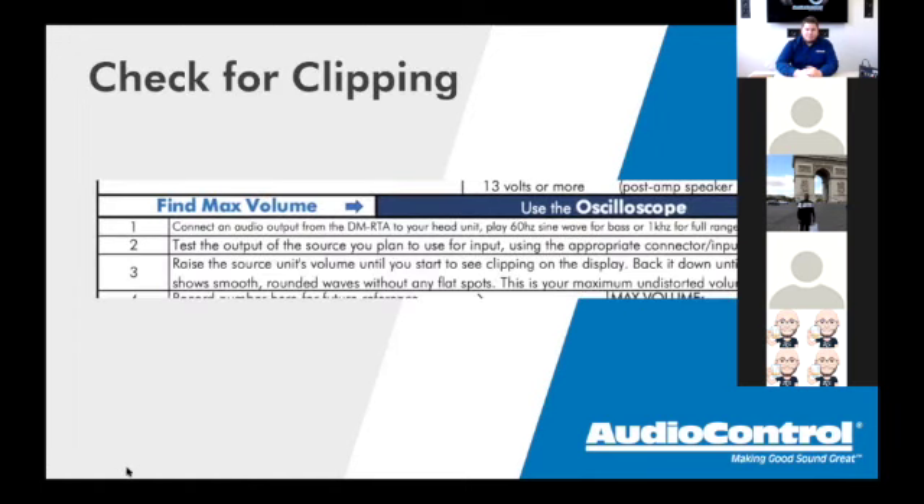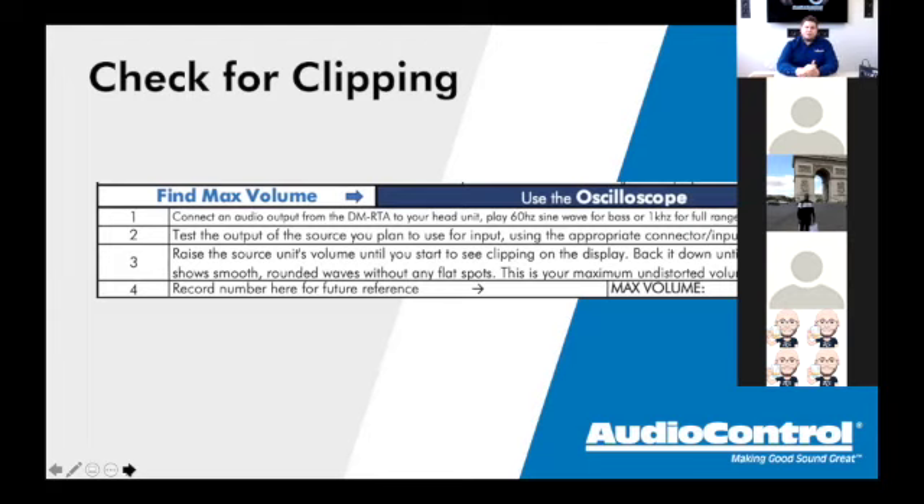Moving on, the next checklist item is checking for clipping. The checklist says 'Find max volume' and on the right side it says 'Use the oscilloscope' — there are big blue boxes on the printed checklist telling you which tab of the DMRTA software to use. You're going to use the Oscilloscope tab and play either a 60Hz or 1,000Hz sine wave, depending on whether you're doing a sub amp or full-range install, to find where the head unit clips.